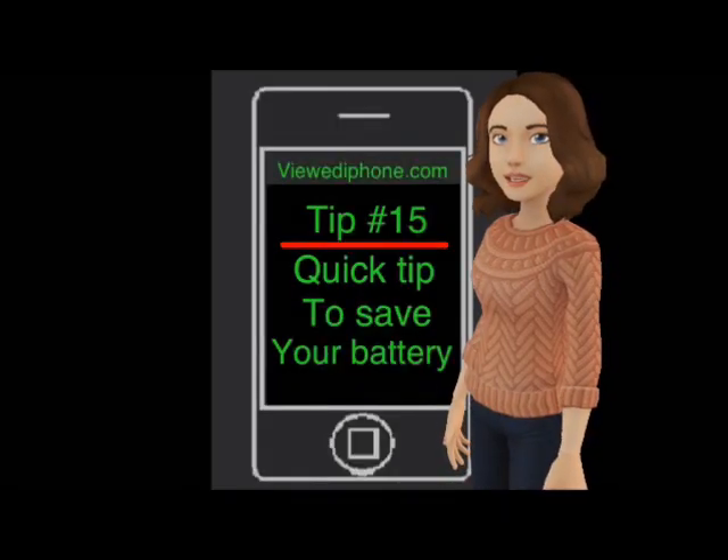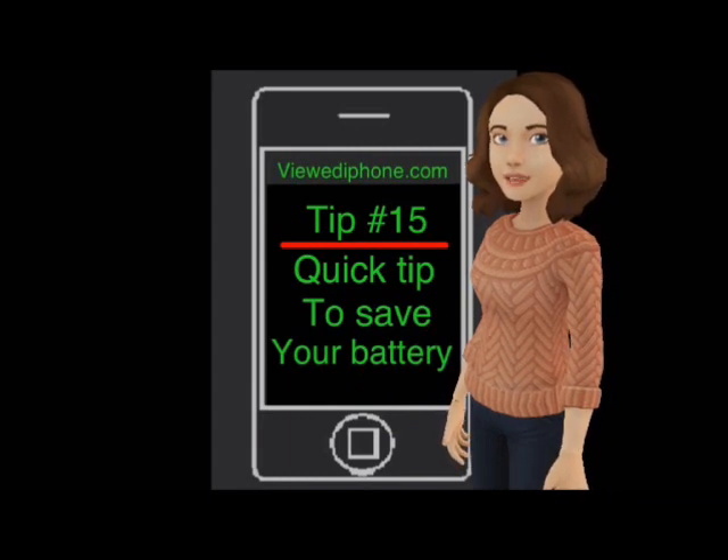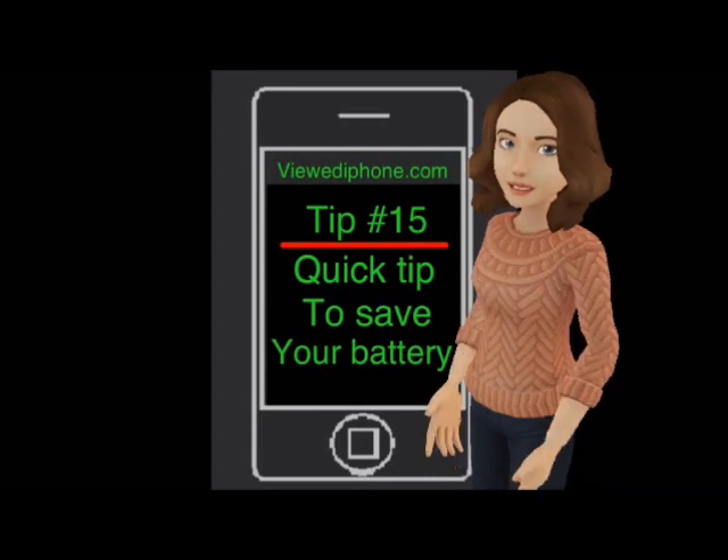Hi. I'm here again with a new tip for your iPhone from ViewediPhone.com. I'm going to show you another quick way to save a little extra charge in your battery, if you have an iPhone 4S or iPhone 5.